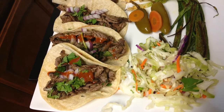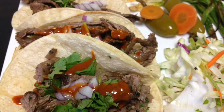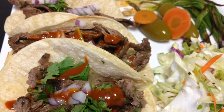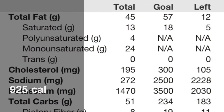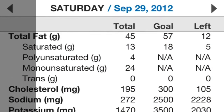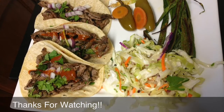Here are the final plated tacos. I ended up eating another 4 ounces so I had 12 ounces total. You'll see those macros in a second. Thanks for watching this video. Make it, enjoy it, like it, and hope to make some more for you guys soon. Have a great day, eat well, train hard. See you guys later.